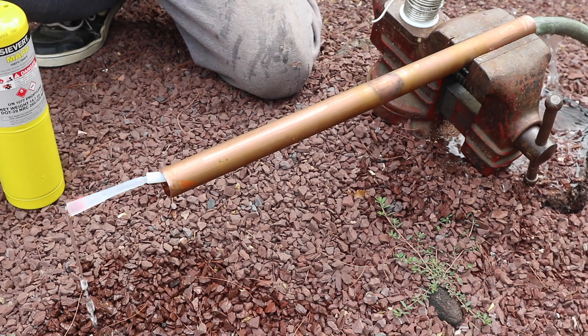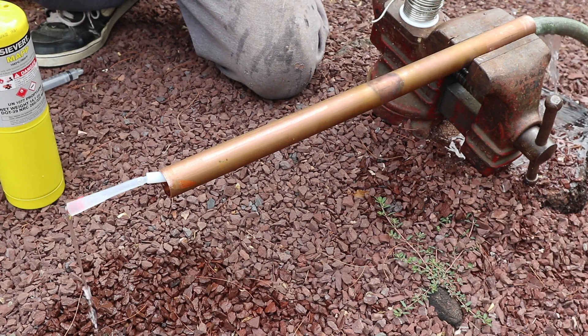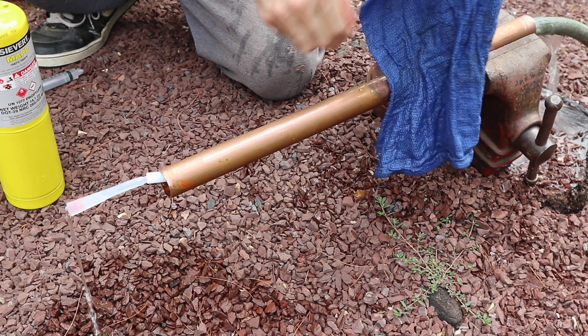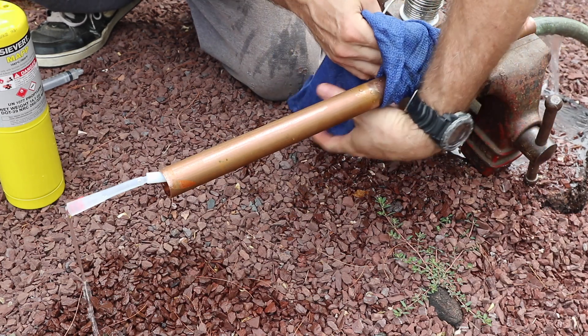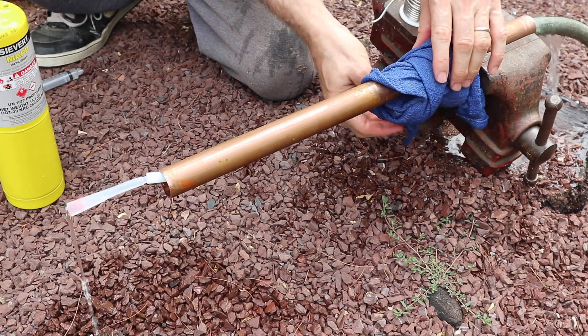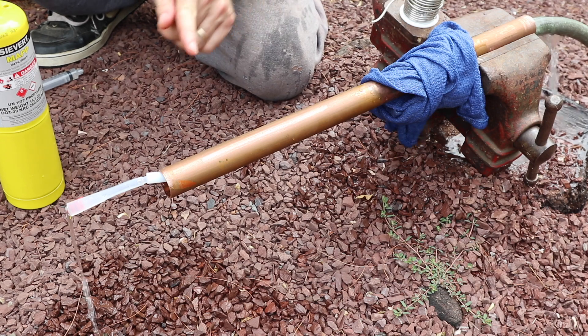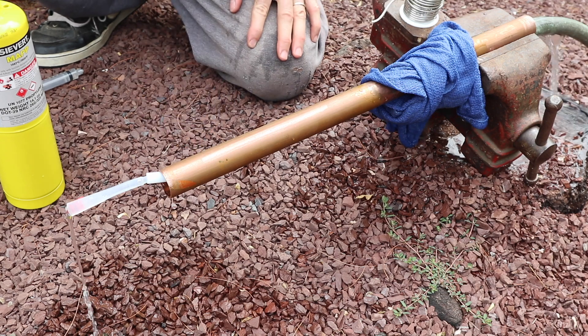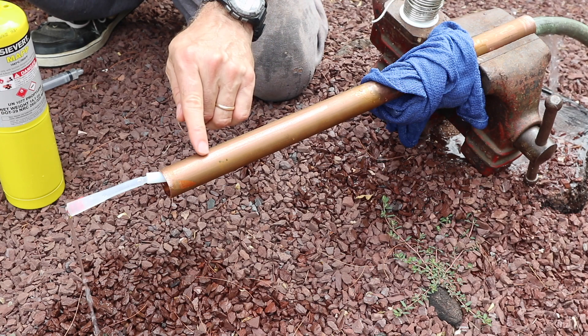Now I'm going to put my cooling towel on, because I don't want that balloon getting warm. And I'm going to heat this up until the solder melts to show we can achieve soldering temperature.